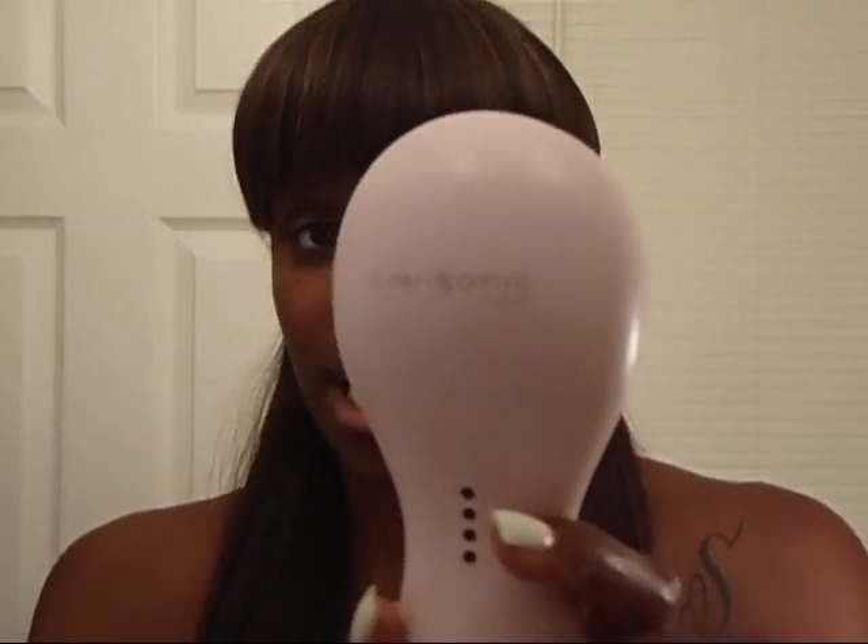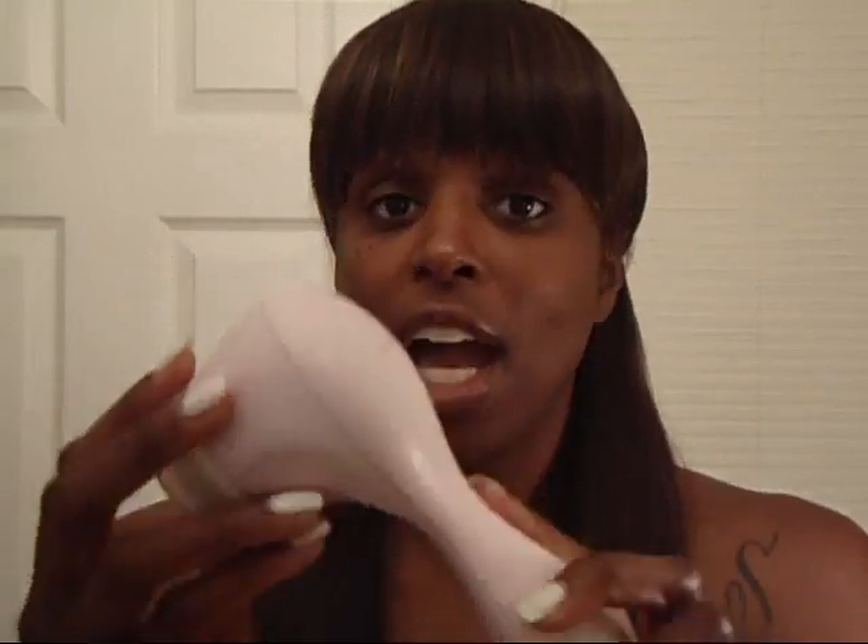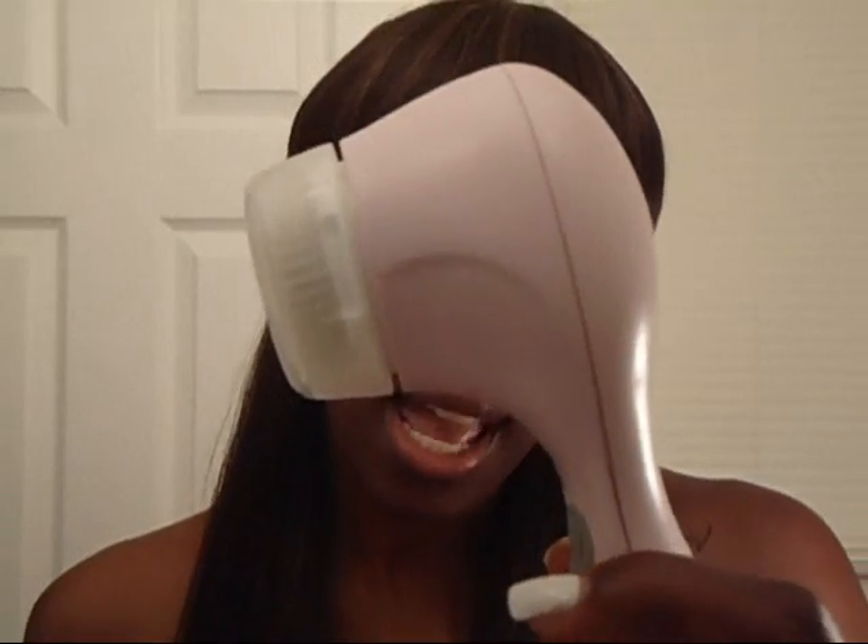This is the Clarisonic Facial Brush — the Clarisonic Pro. Mine happens to be pink; the other colors available are blue and green, but the standard color is white. This was actually sent to me for review by Clarisonic, so thank you so much to Clarisonic for the opportunity to review this brush.